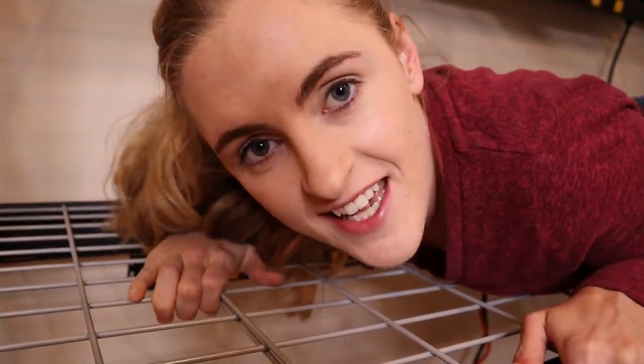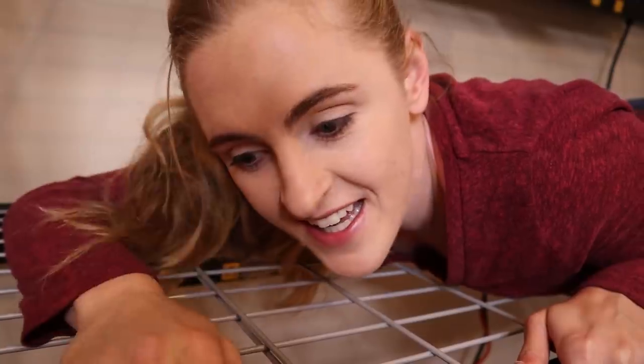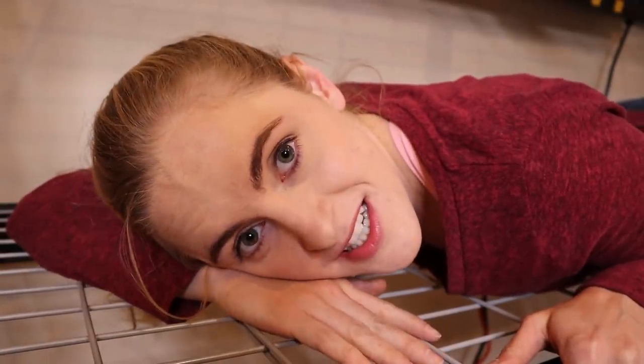Thanks for watching guys. Have a great day. Be sure to like and subscribe. See you later.